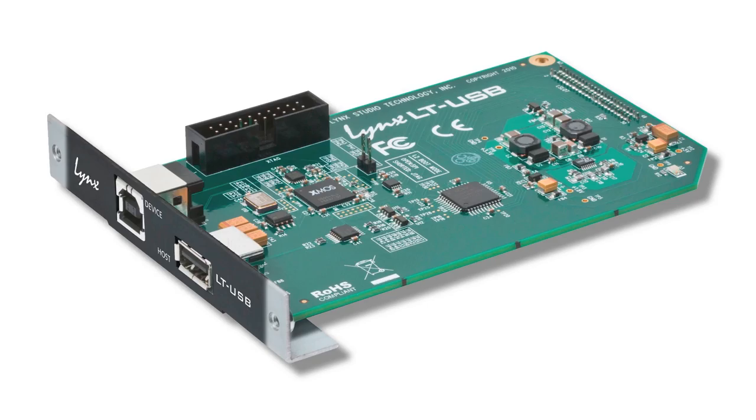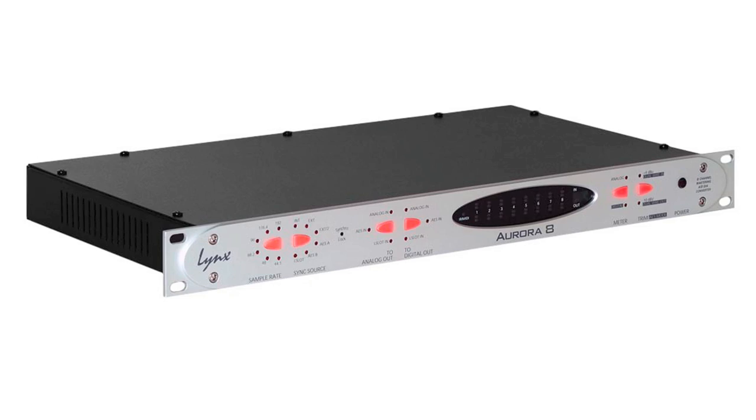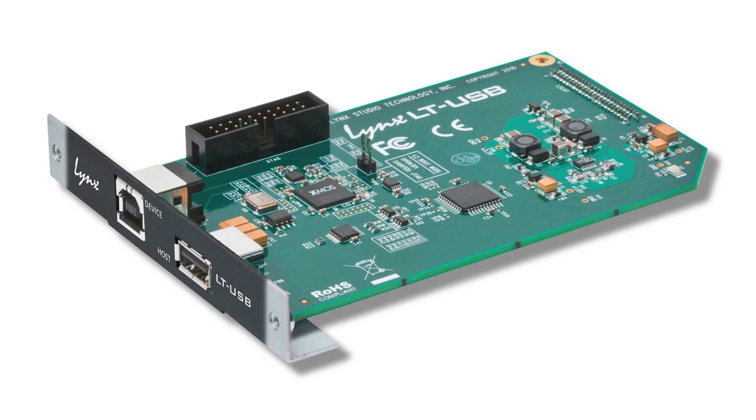This is an expansion card for the Aurora. It's the L to USB, so essentially it gives USB 2.0 audio support to the Aurora interface. It can be used either with the Aurora 8, the 8-channel version, or the Aurora 16, the 16-channel version. The L to USB provides up to 16 channels of I/O at sample rates up to 96 kHz, or 8 channels at 192 kHz.